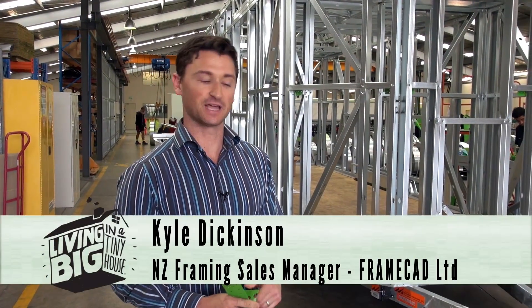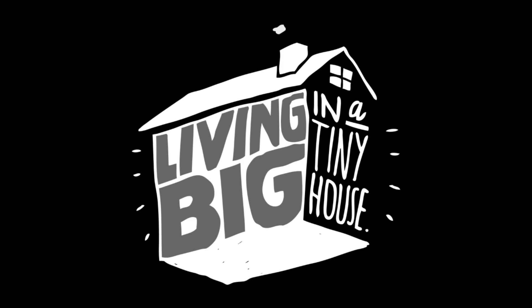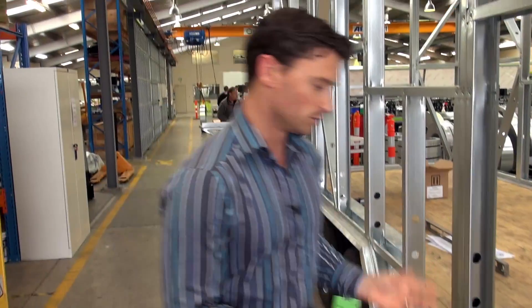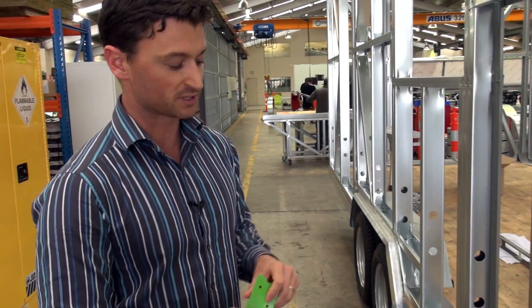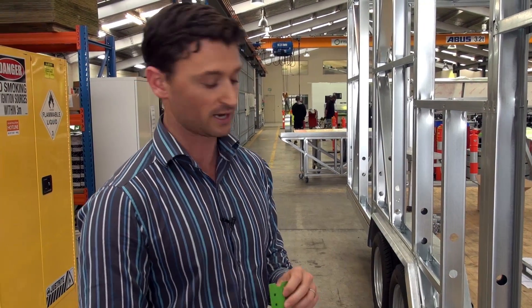Hi, I'm Kyle from FrameCAD and today we're going to be going through the tiny house, looking at all the connections and how we're fixing the framing down to the trailer. We've used standard twist straps or cyclone straps just to connect some of the studs down to the trailer.